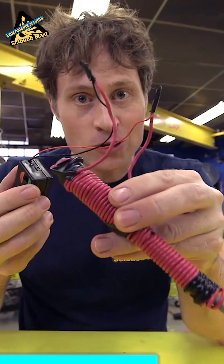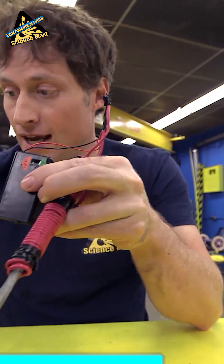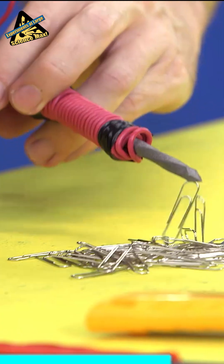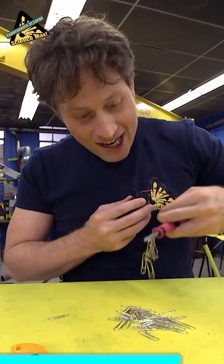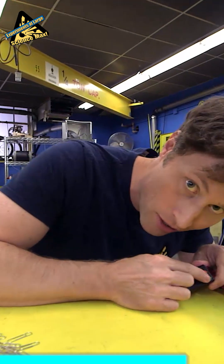And ta-da, you have an electromagnet. With your on-off switch, all you need to do is take the things you're going to magnetize, turn your electromagnet on, and suddenly it becomes a magnet. Pretty amazing. And then you can magnetize to your heart's content. But when you're done, don't forget, you want to turn it off.